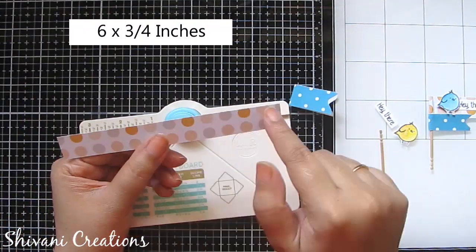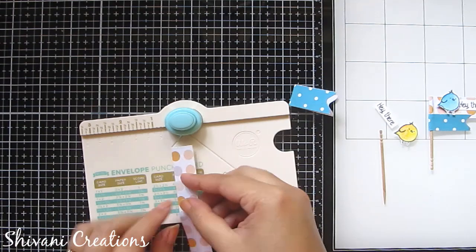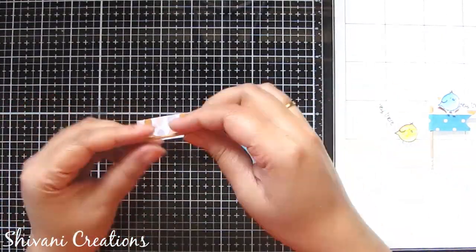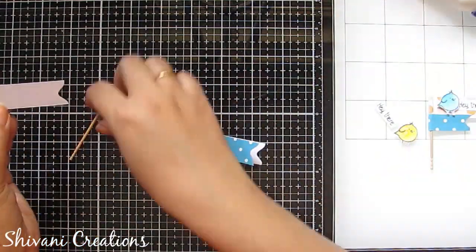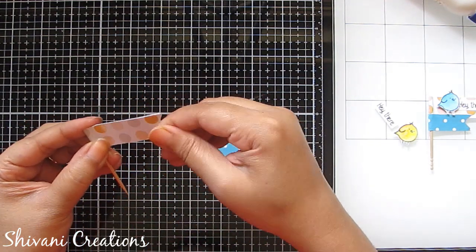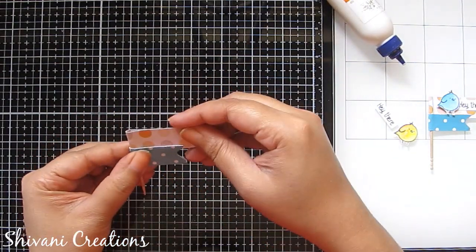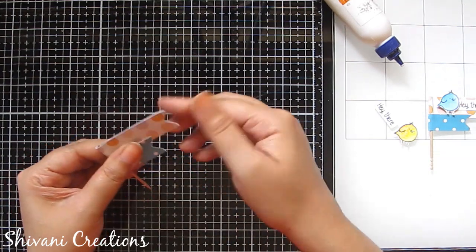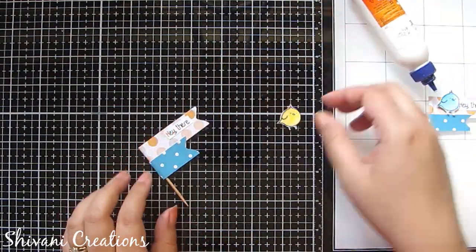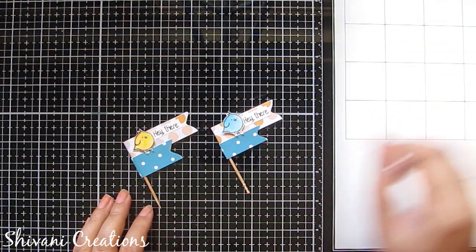Fold it from center. Take one more strip which is 6 by 3/4 inches, fold it from center, and chop it a little because I don't want that big of flags. Punch from both sides and it's done. Take a toothpick, add a little glue inside the strips, and connect with the toothpick. Similarly add another one. Then decorate with a cute punched bird and a 'Hey There' sentiment. The cute cake topper / flag embellishment is ready.